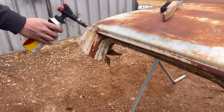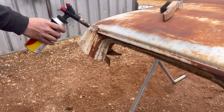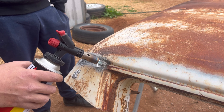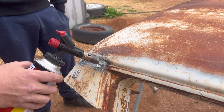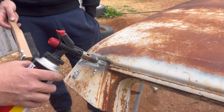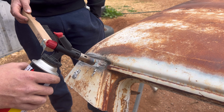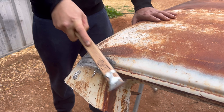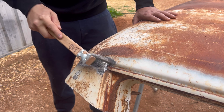Now that the spot welds are all drilled out, we're going to be melting the lead out. The lead is joined through here, so we'll get the blowtorch and melt it out. Underneath that there'll be some spot welds that we'll need to drill out as well, and then we can go about getting the sides off.